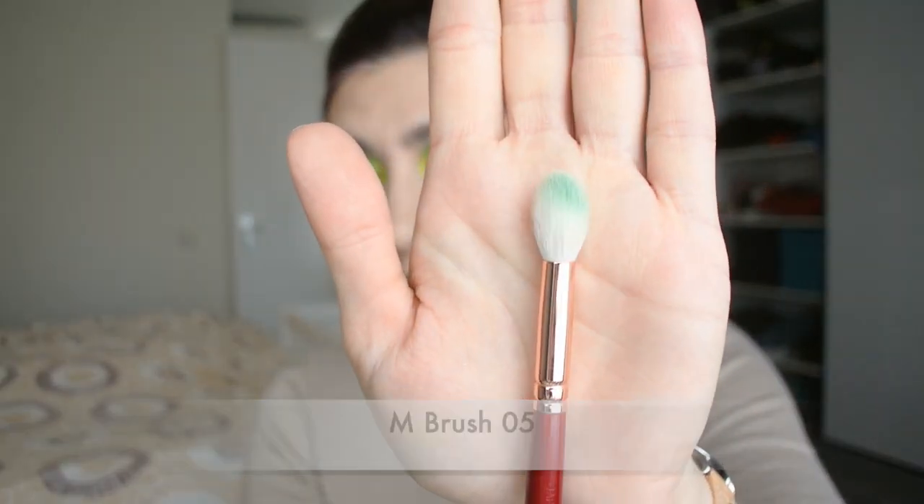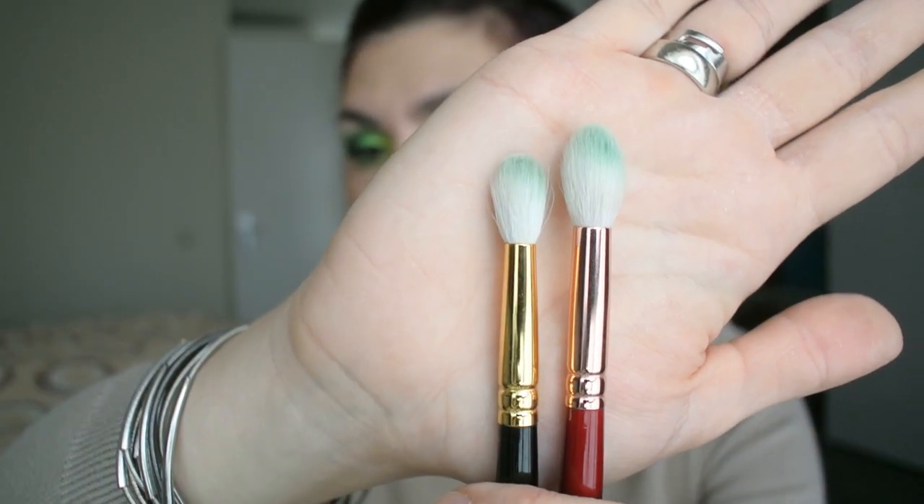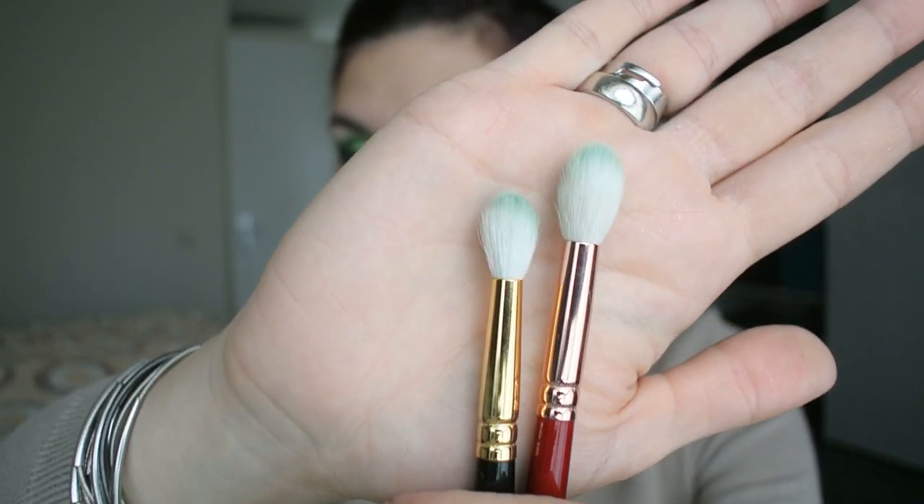Obviously you can use some of these brushes for multiple purposes. The first brush I want to show you, and probably my personal favorite from the eye brushes, is the number 5 — a very big blending brush. This is very handy if you have a lot of space between your moving lid and your brow bone, because any other smaller blending brush still takes time to blend out your eyeshadow all the way up. Because this one has such a massive size — just for reference, here is a more standard-sized blending brush from M-Brush — you can see how much more massive the number 5 is. It's a little bit tapered at the top so you can pick up product and blend it out very easily. I absolutely love this brush and would like to have a backup, because it's very unique to my collection.